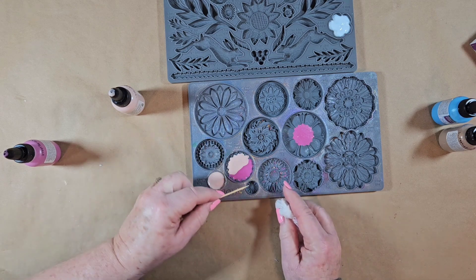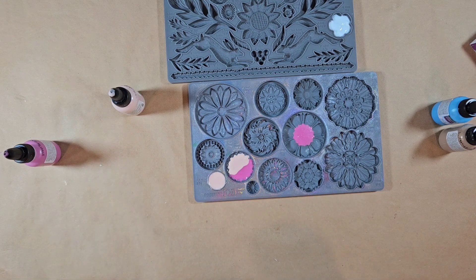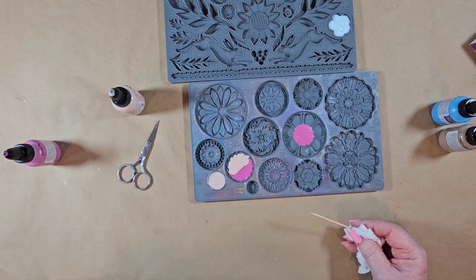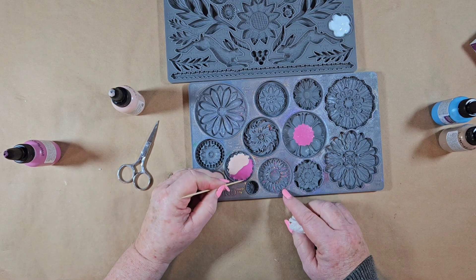Once you bake it, right when you get it out of the oven, if you need to, take a little pair of scissors — you can get some of that out if you need to just clean up the edges.